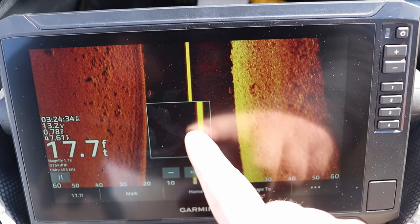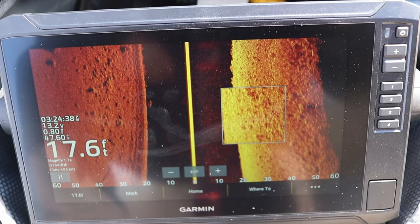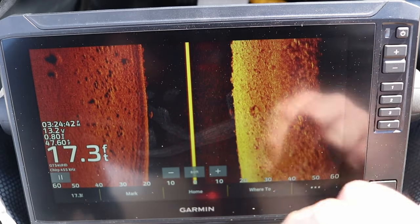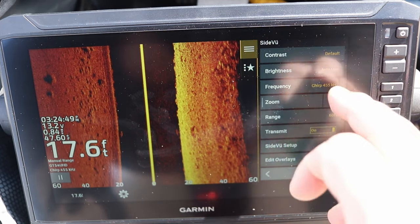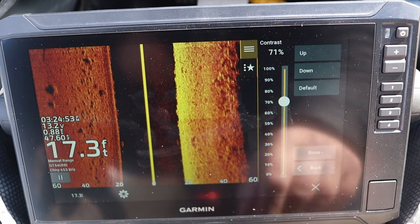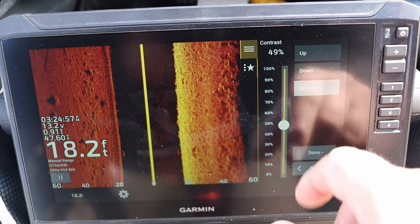Now that we have a basic understanding of how the transducer works and how the side view populates on the screen, let's talk about the settings on this Garmin EchoMap 93sv. Hit the bottom three buttons on the bottom right corner to open up the menu. The first setting is contrast — I typically set this on default, maybe a little bit above 50 percent.